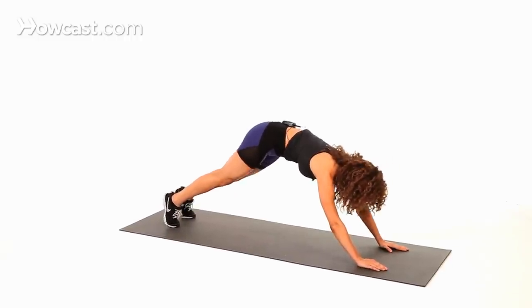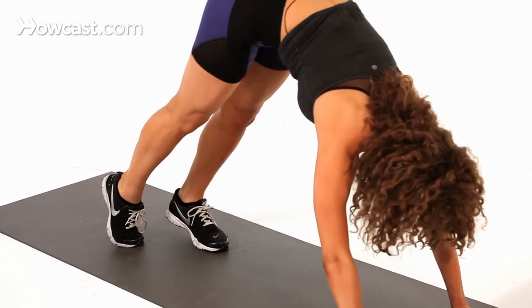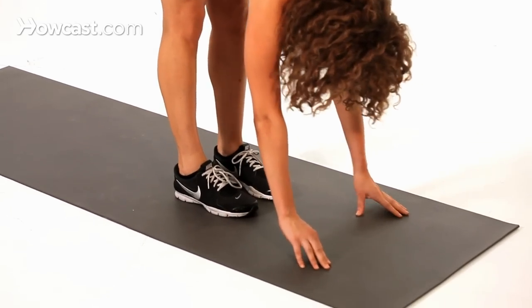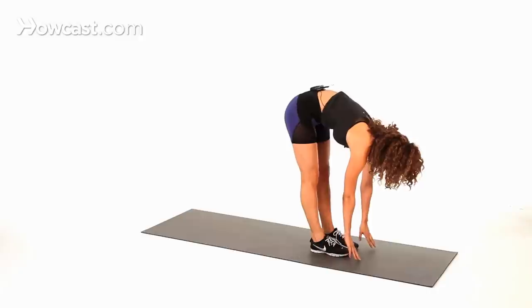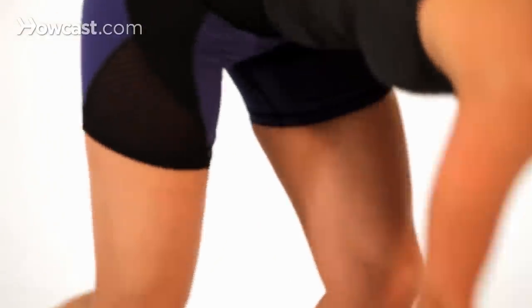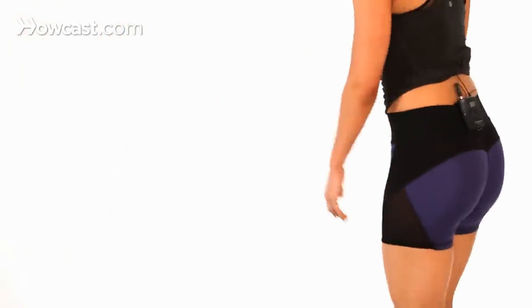Then you're going to take those feet and walk them all the way back up towards your hands, really getting that deep stretch in the back of the legs. You can then continue walking out and bringing those feet back in. I'll show you again this way.